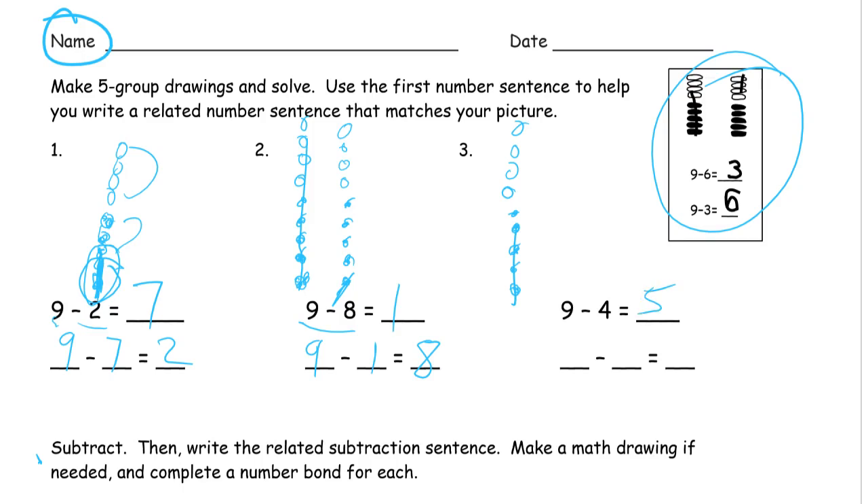Now drawing these pictures — I know maybe you can count on your fingers or count it up in your head, or maybe you already know nine minus four is five. But drawing the pictures is still important because drawing the pictures shows your math thinking. There is going to be a time very soon where you're going to have to solve and then explain your solution, or show your work, show how you got it.